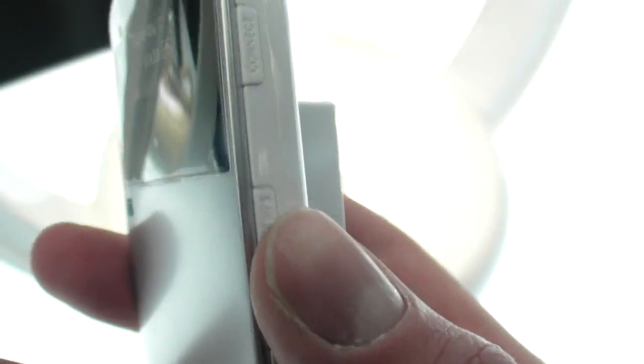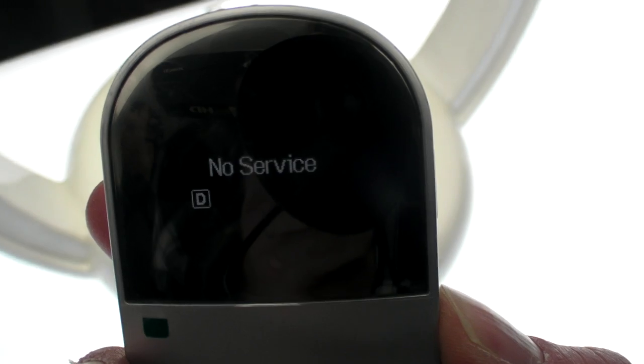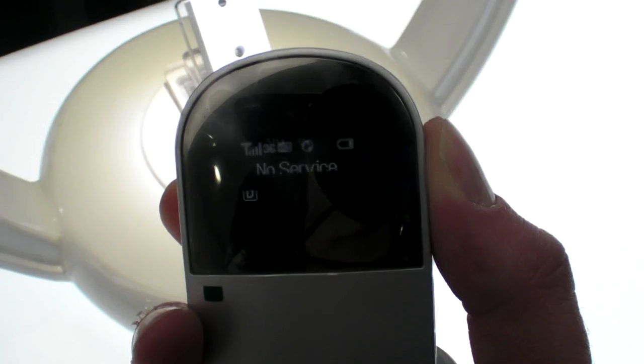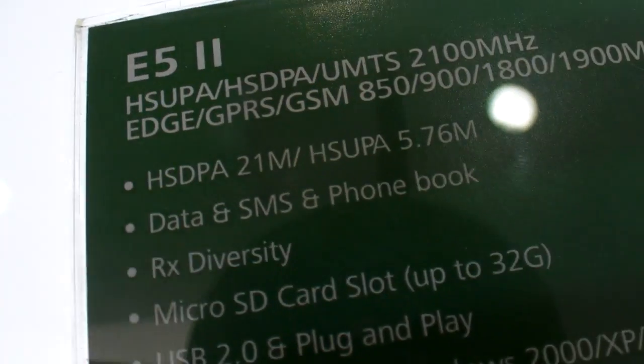We still have the same buttons on the side, and you can just turn off the servers. You can reconnect the servers like this, and it has a faster speed.